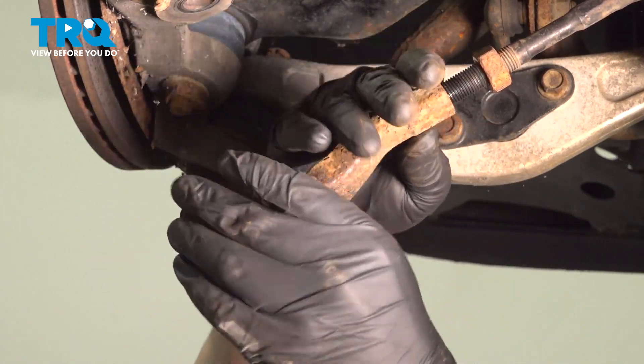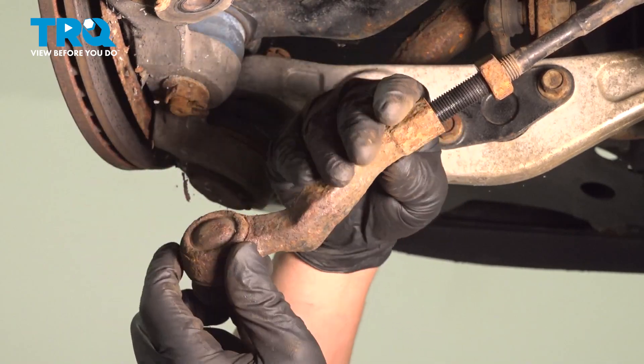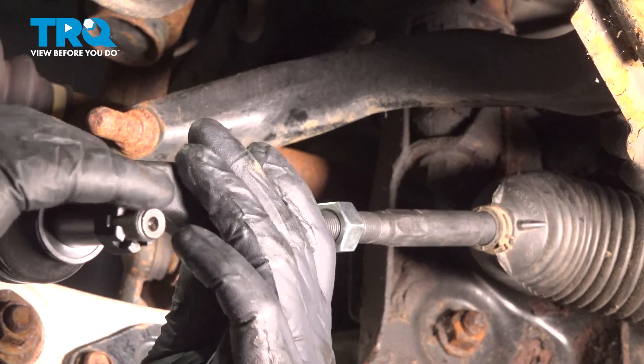Try to keep a count of how many spins as you take this off. We're going to try and get it back to as close as possible and install the outer tie rod.